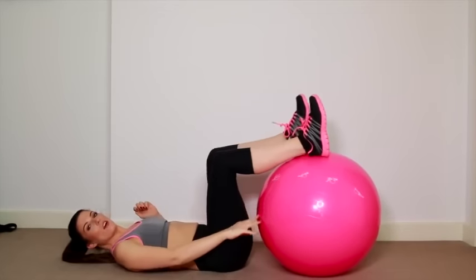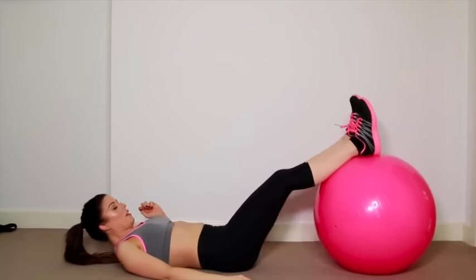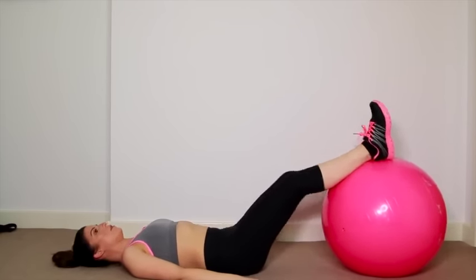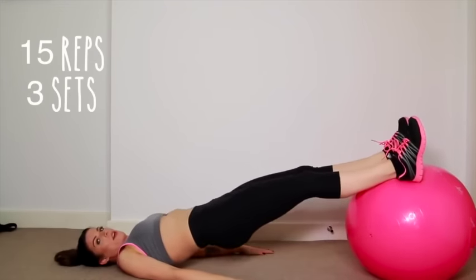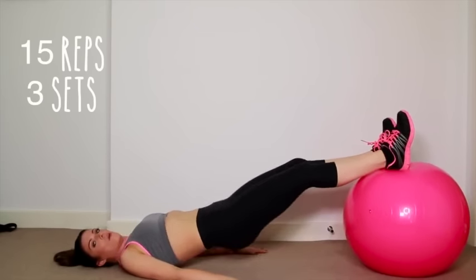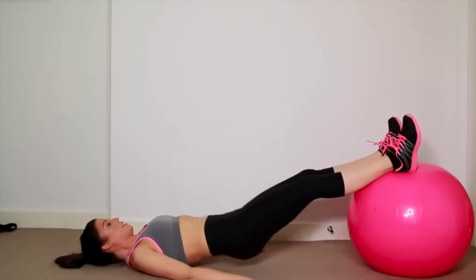Okay, next up we're going to get onto the floor. We're going to put the ball underneath our ankles like this. Make sure you're nice and comfortable on your back, and we're going to put our hands beside us. Now we're going to thrust all the way up. By doing it on the ball, you're actually engaging a lot more in your core, because you're having to make sure that the ball stays still.